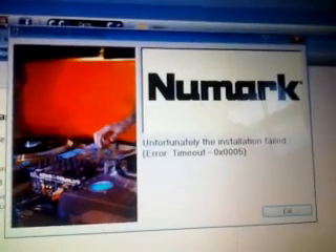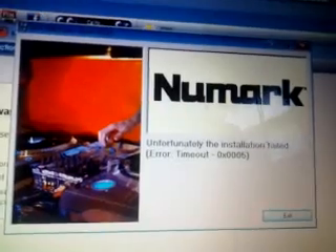Unfortunately, the installation failed — time out error. How do we fix this problem? This is driving me bananas.